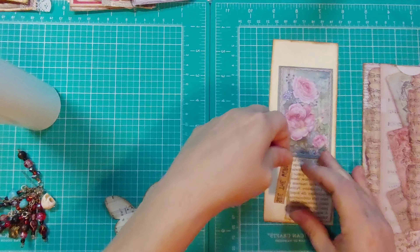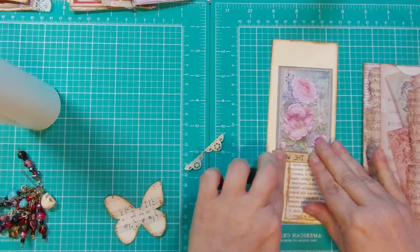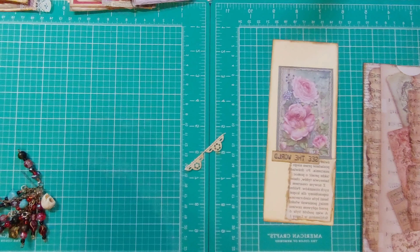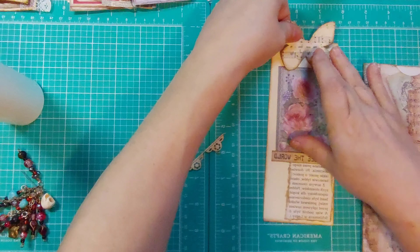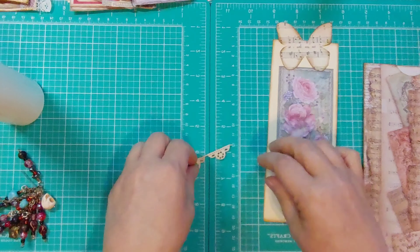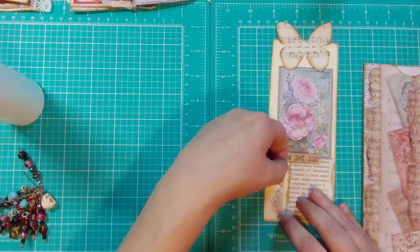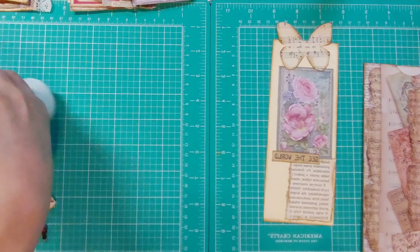Got a little label here. I think I'll put it like that. I'm going to put this little butterfly up here — it's kind of like a tab for the top. Let me glue it about halfway. Probably should have put my messy mat down. This just came off of a doily — I thought I would put it on. Like that.